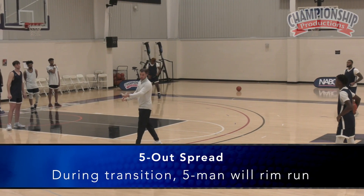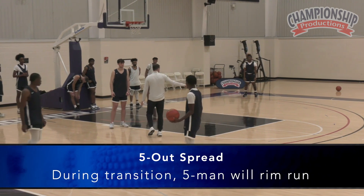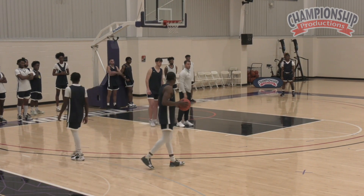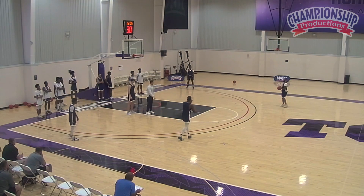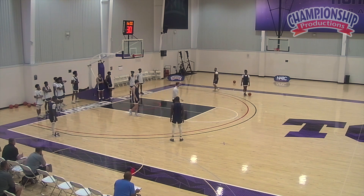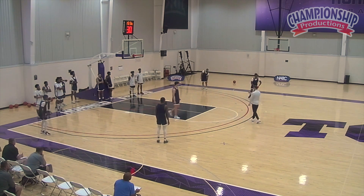We can start it with a DHO, and it's up to our five. Whenever he flashes to the top of the key, he stays low. Say you come down, you reverse it. DHO — which is a dribble handoff — say he decides to come up. We want him to catch the ball on the midline at the top of the key.